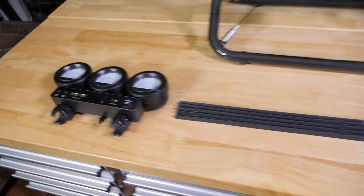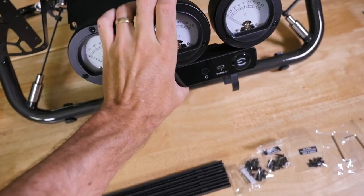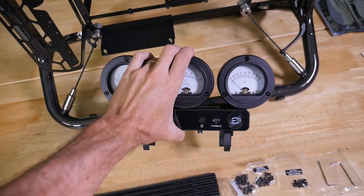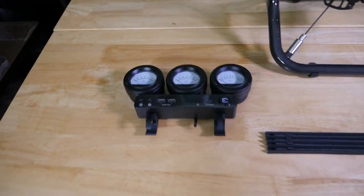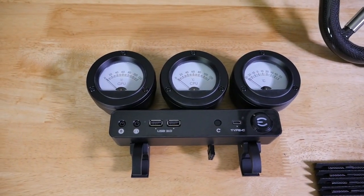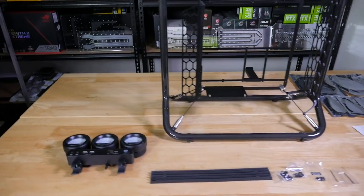Then they go and create these huge gauges which just mount onto the frame here. I think it's not really my taste, but it's super industrial, and as someone who's really into overclocking, if you just want to build your overclocking system, this is really cool for that. It's super over the top but just a very cool idea.